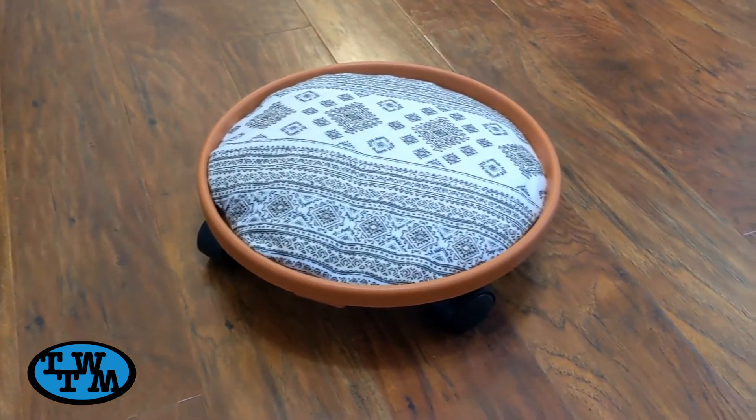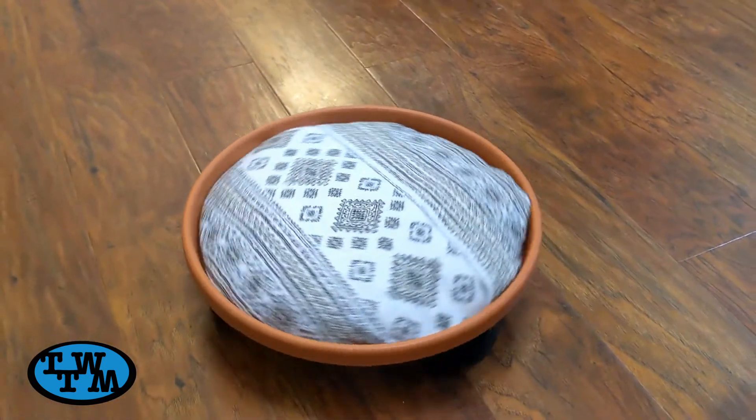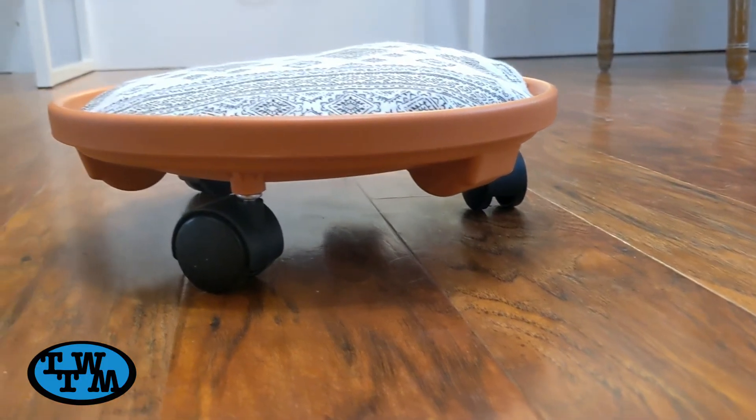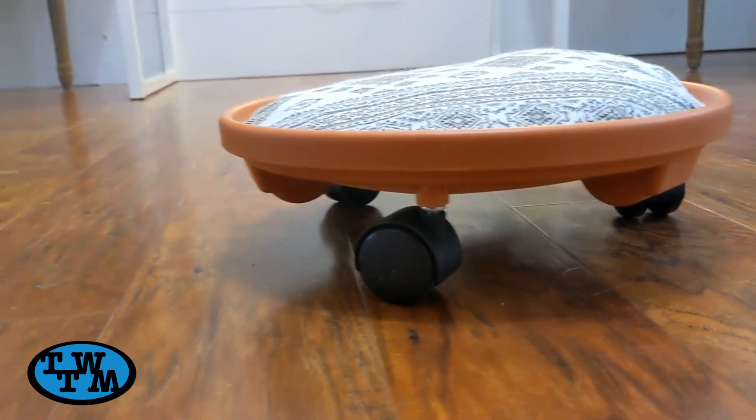These were super simple to build and my kids absolutely love them. I also want to thank my wife for always having these awesome ideas. If you like this video, please give it a thumbs up and subscribe if you haven't already. And I'll see you next time.